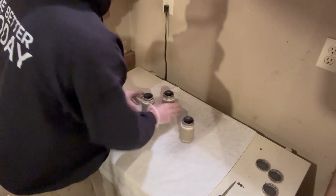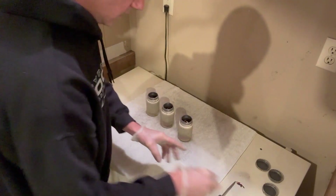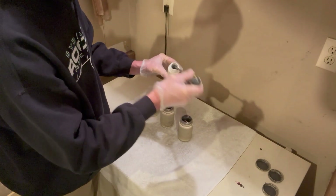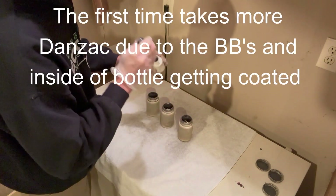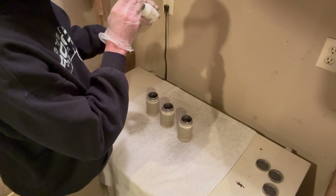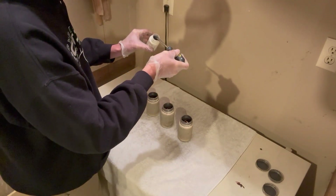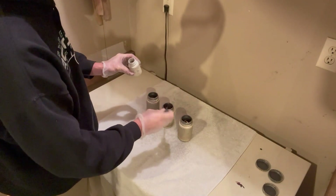I can see that one bottle has a little bit more, so I'll adjust. Now I'm going to add the Danzac — just take a screwdriver tip, a little more than that, about that much, and add it to the bottle. I'm not too worried about adding too much Danzac, because one of the properties of Danzac is that it doesn't stick to itself. Once a layer gets on something, it's not going to get any thicker.